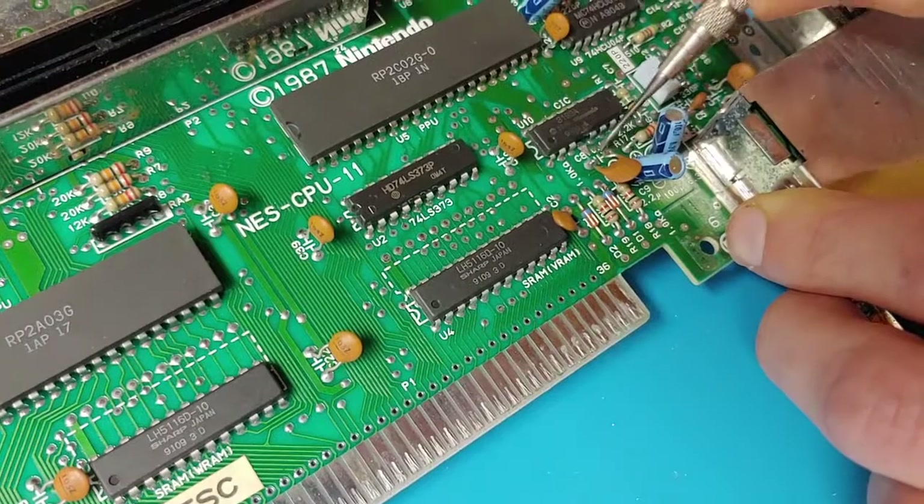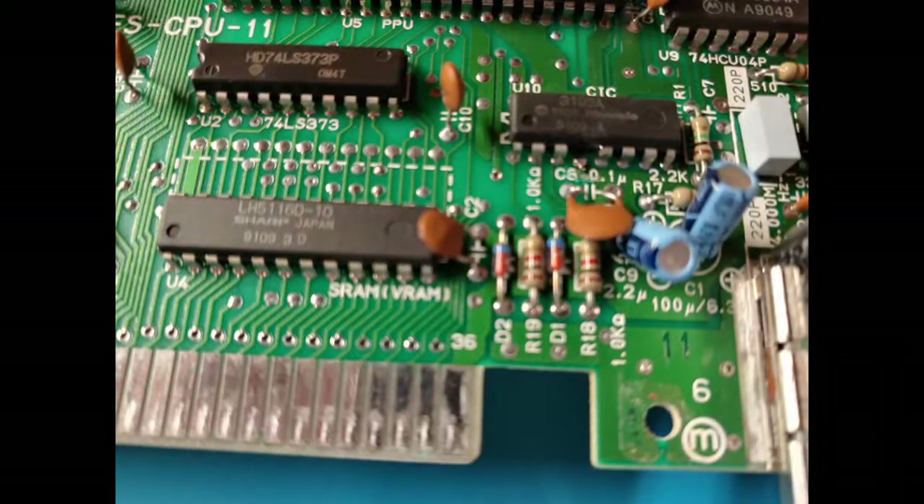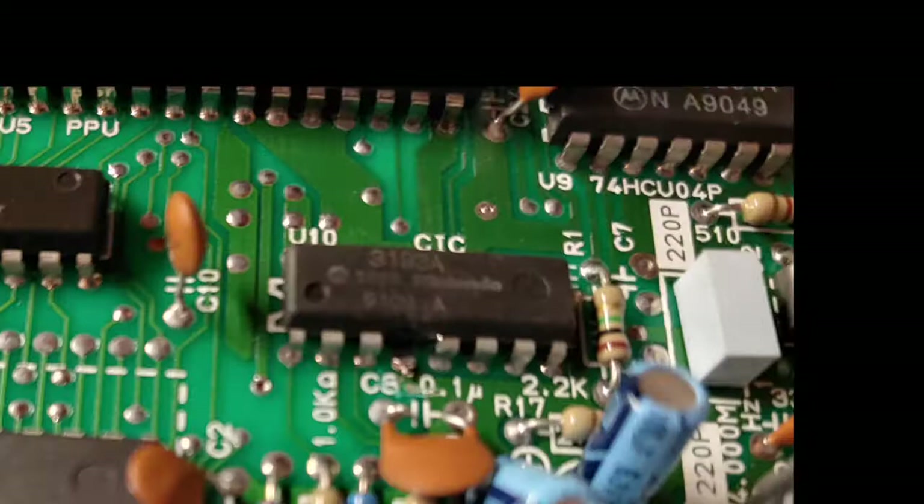Looks like we're just about finished cleaning this up. And this is what your chip will look like with the pin removed. Let's give it a test.